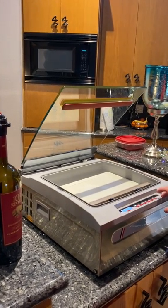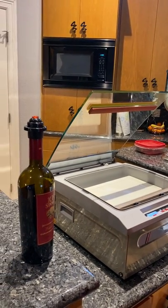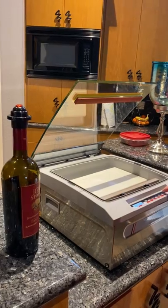Going to vacuum seal the remainder of my wine. Supported local business 1908 tonight. Got a bottle of wine and got two glasses out of it. Now I'm going to vacuum it up so it will be good for future.